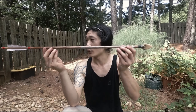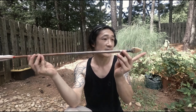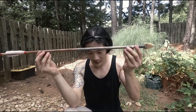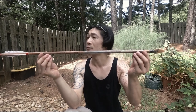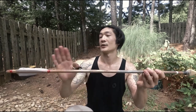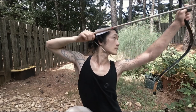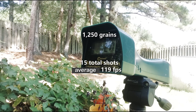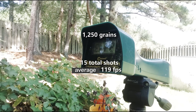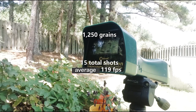Next one is the oak dowel I made, with a cow bone tip. This is 81 grams — that's 1250 grain. Readings: 120, 120, 123, 122.